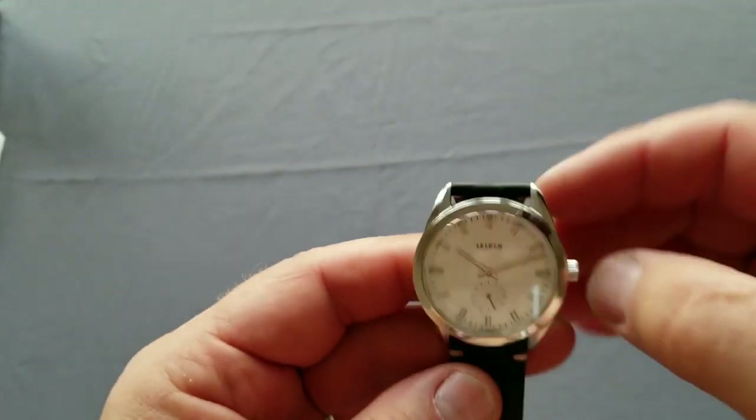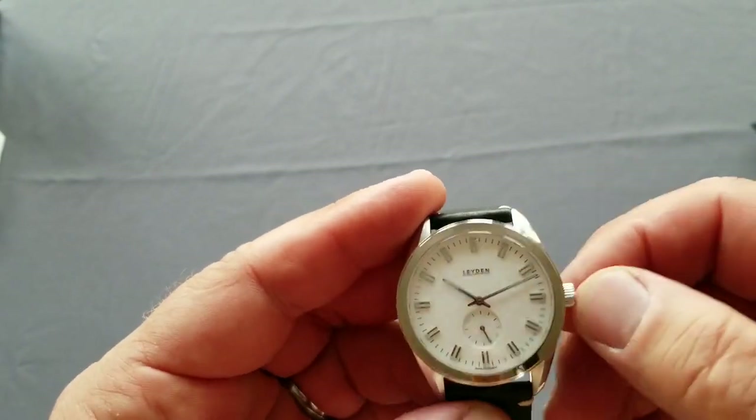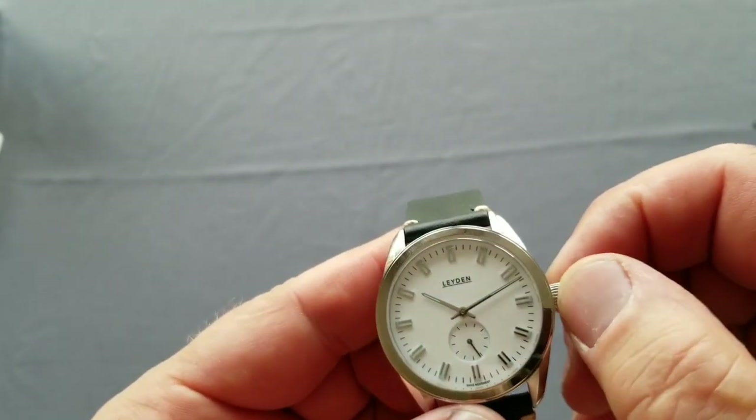So this is just a quick few-minute unboxing just to show you what is going to come next regarding my reviews.